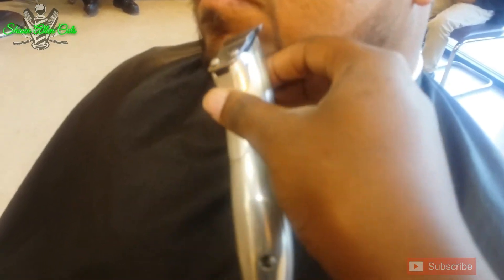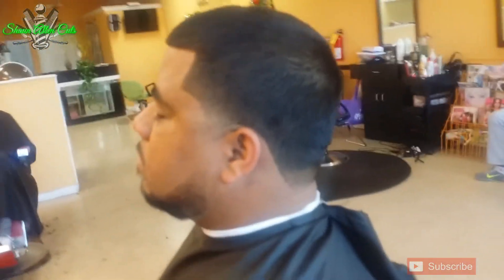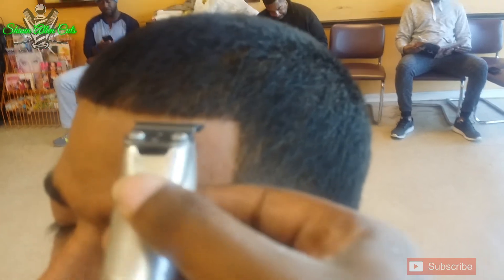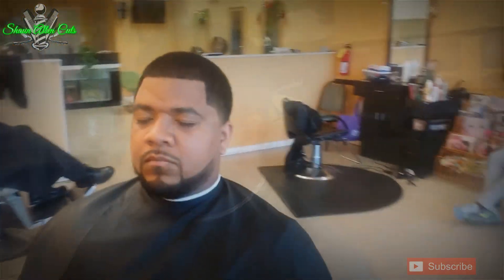Now I'm just cleaning up all the baby hairs he's got on his neck and the hairs he's got around his eyebrow. I'm just touching up everything. I step back and I'm looking at it, trying to see everything that I need. Now I'm touching up the line up at the top. And there you have it — a dark, all-even temp fade and beard haircut.